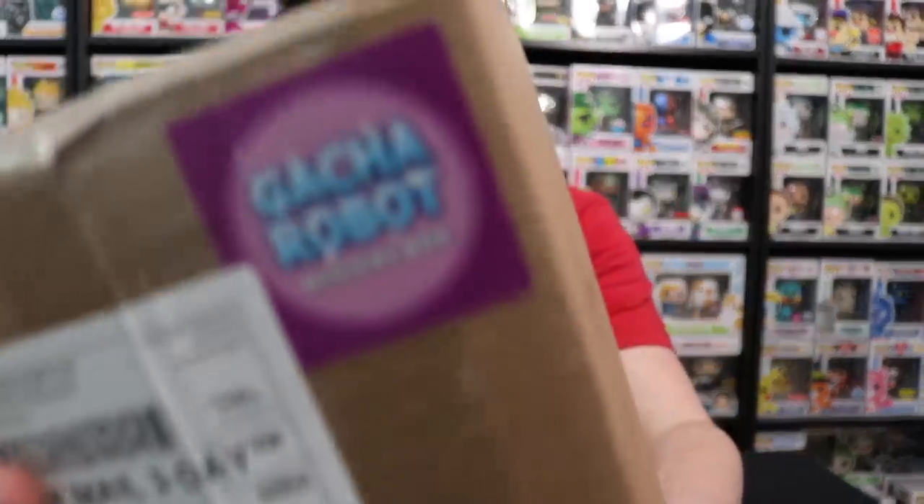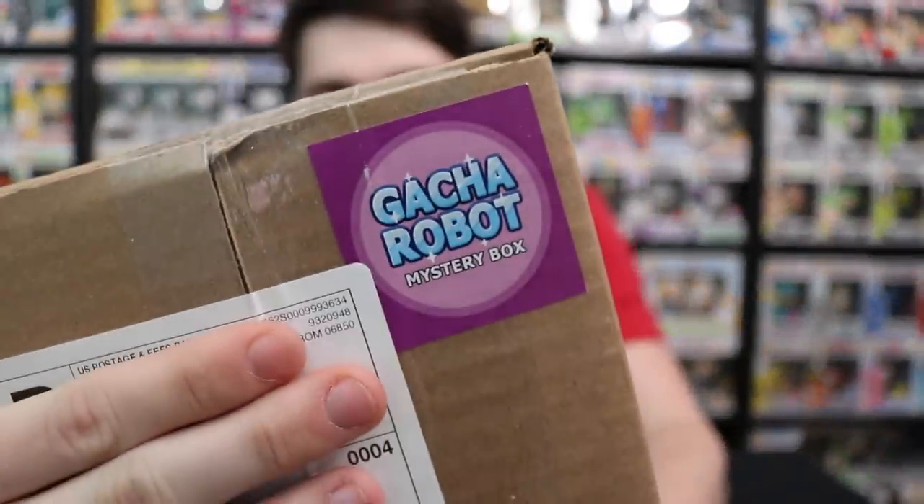We have two of them here. What I like about it is that they put their own sticker on the outside as well — it says Gacha Robot right there, which is pretty awesome. We'll check out their shipping. I believe these ones were $29.99 for a mystery box, and you get one pop inside of each. We'll check out the prices after. I'll scan them on Stashpedia and see how that goes.